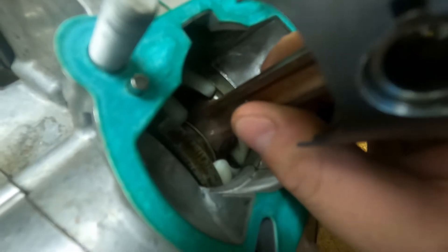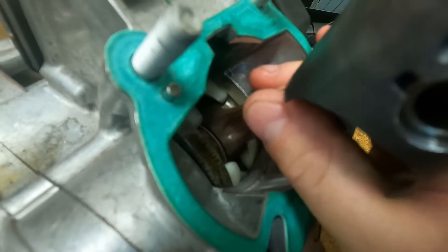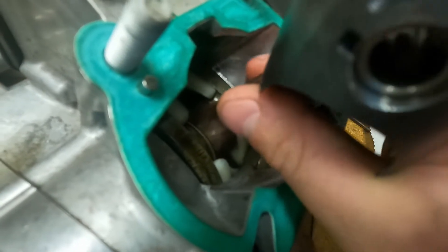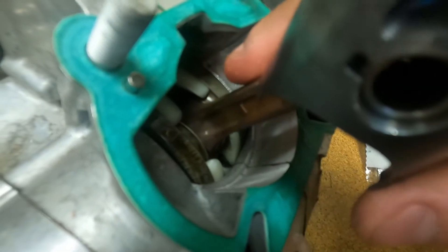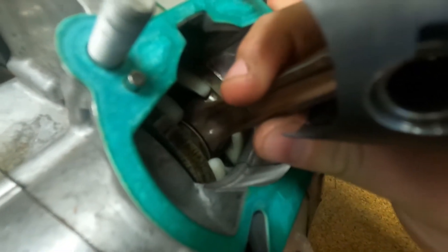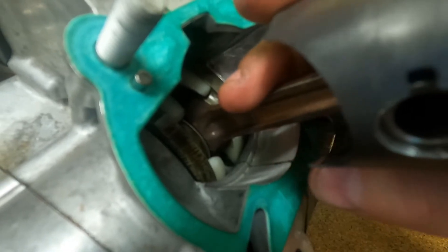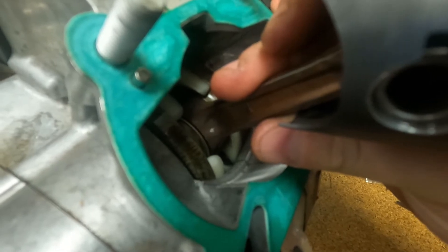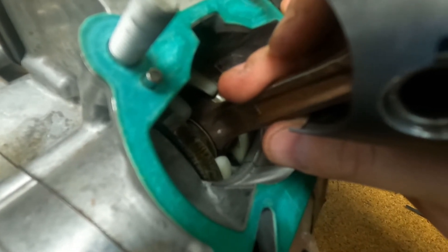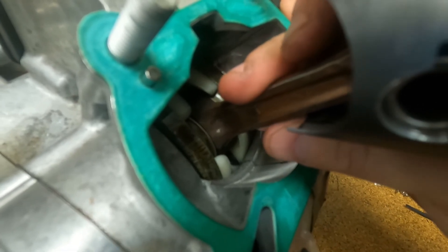That is absolute lower rod bearing failure. Remember, they can move a little bit side to side — this one doesn't because it's toasted — but grabbing the rod itself up and down should not move at all. Even on one that's not completely trashed, if you start to get some up and down play, you're not far from going. So if you do your top end on your two-stroke, check that for sure.